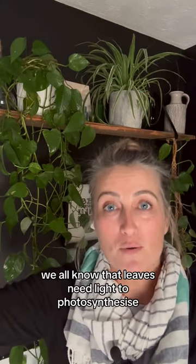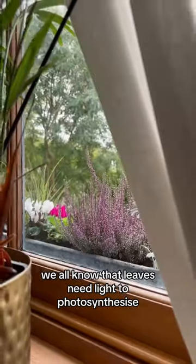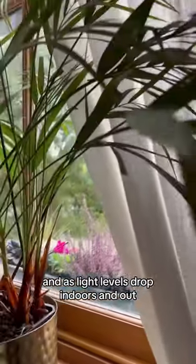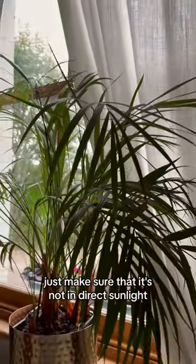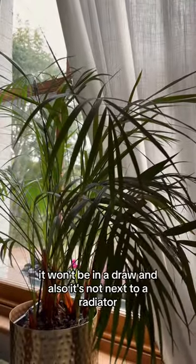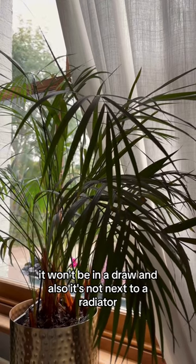Let's start by talking about the leaves. We all know that leaves need light to photosynthesise, and as light levels drop indoors and out, the best thing to do is to move your plants closer to the window. Just make sure it's not in direct sunlight, not in a draft, and not next to a radiator.